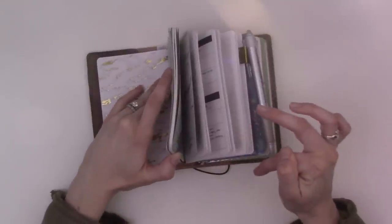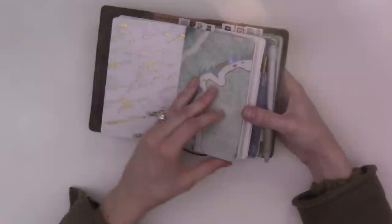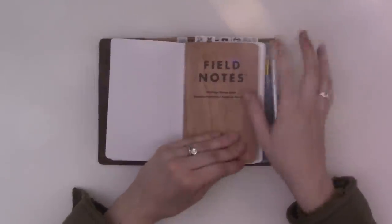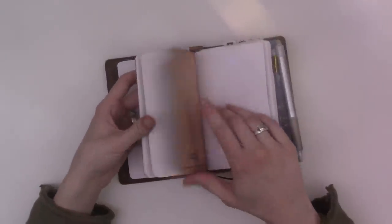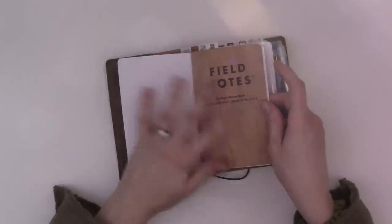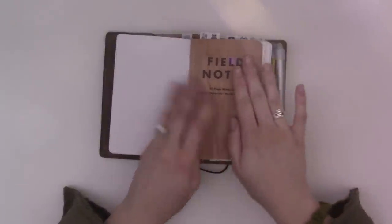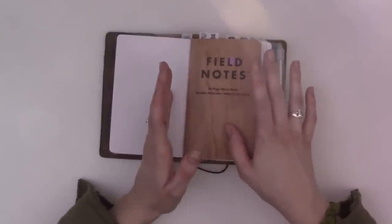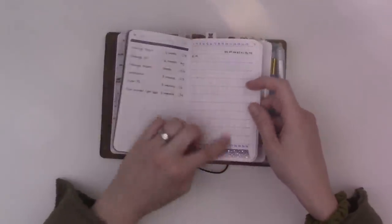The next one is my long-term collections insert. It's a Field Notes with a wood cover — I think it's cherry. It doesn't say what the collection is called in the actual notebook, but I thought it was a nice neutral yet decorative cover that would be good for a notebook meant to be in here for a long time. This one is designed to be in here for all of 2018 — there's a tracker that only goes 12 months, for example.